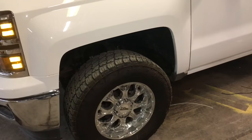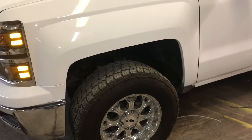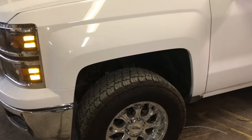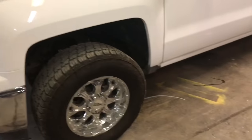And of course, get your vehicle aligned. That pretty much wraps it up. I hope this video has helped you out. If it has, please like and subscribe. If you have any questions or comments, feel free to leave something in the comment section. Thanks for watching, guys, and I'll see you next time.